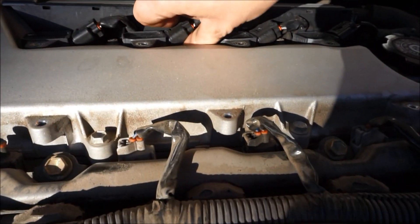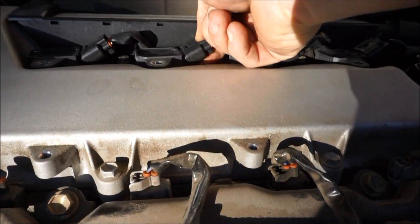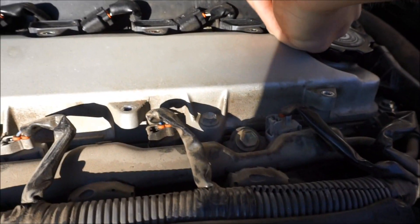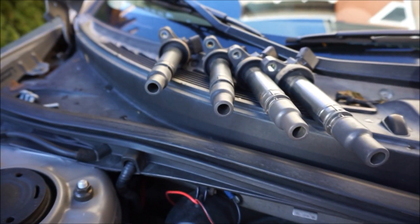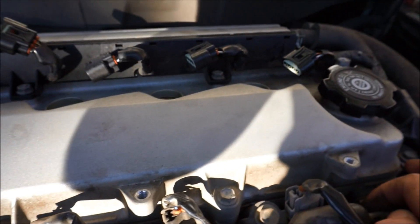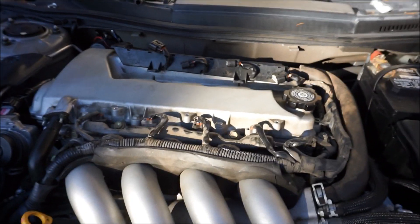Once those are removed, the coil packs should be free to move around. Push down with your fingers and wiggle, or use a pair of pliers. All the coil packs are out — they look amazing, pristine. Now we're gonna do these two 10 millimeter nuts here to remove the wire harness.